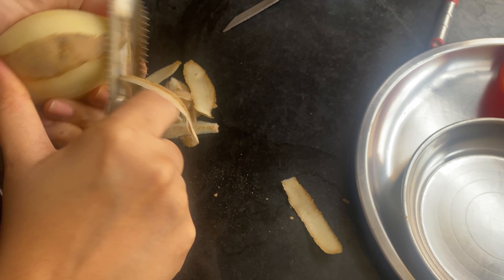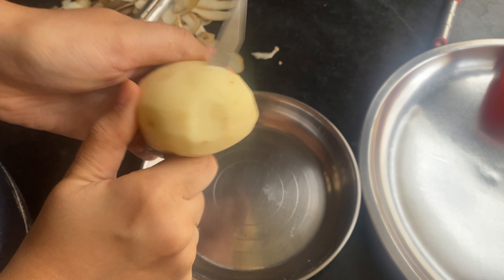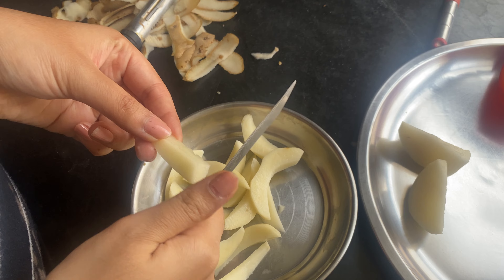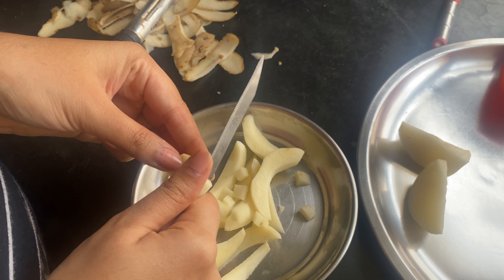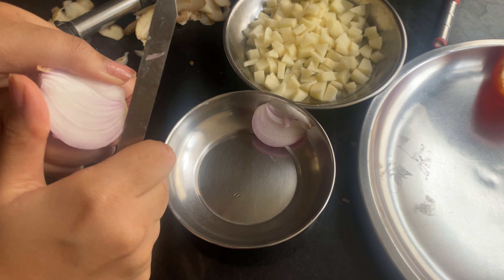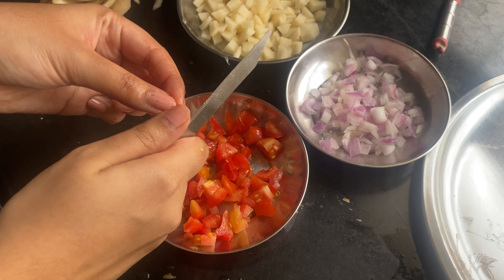First of all, I want to cut the aloo and cut the aloo in small pieces, and then lastly tomato.